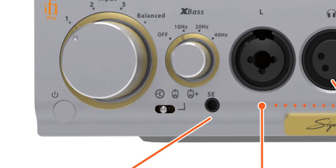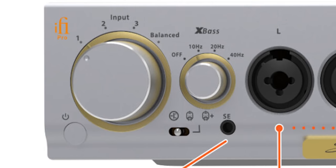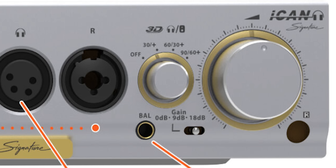It doesn't necessarily get wider, but what you end up getting is more of a dispersed sound, more dispersion between each instrument, which is really neat. Depending on the setup you have, it can work better or not as well. So it's a setting you add after you decide on solid state, tube, or tube plus, and then the X-Bass setting. Then I would look into the soundstage setting if you really want to tweak the last bit.